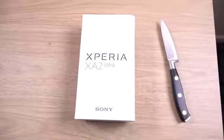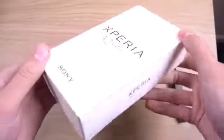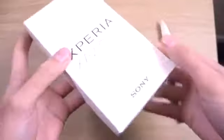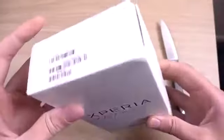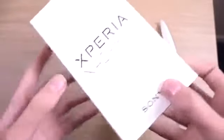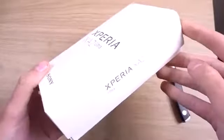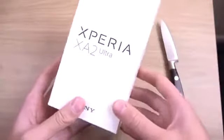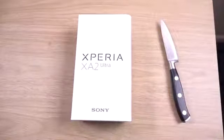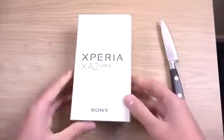Hey guys, so I want to do a quick unboxing here of my first Sony phone of 2018. We have an Xperia XA2 Ultra smartphone, which should be a very big phone from Sony — about mid-range kind of thing. Not the highest end, but still very interesting because it's coming with a slightly better design compared to the normal Sony bezel design. And I was a big fan of the old XA1 Ultra and the Z Ultra before that, so let's see what this one brings to the table.